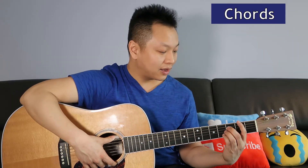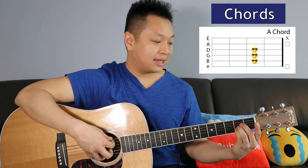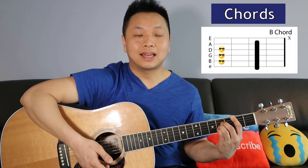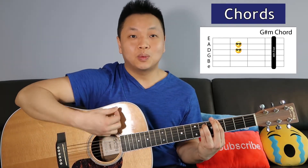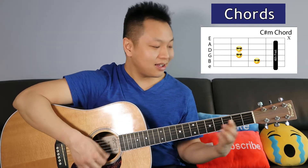The bridge starts with the same E, G# minor, C# minor, A sequence, then introduces a B to C# minor to A progression. That sequence of B, C# minor, A is played three times, finishing with a B, then it goes back into the chorus. Bridge playthrough: E — 'the one'; G# minor — 'the one'; C# minor — 'the one'; A — 'the one that got away.'